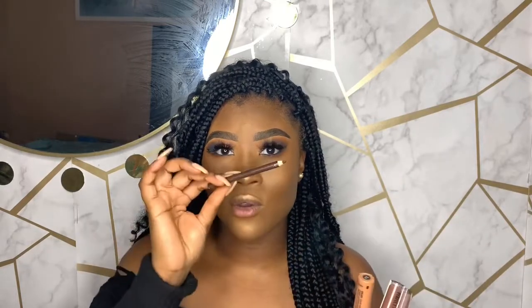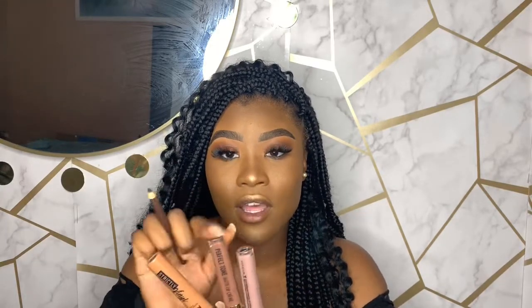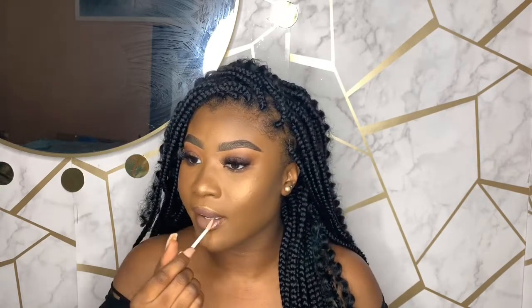For the lips I'm keeping it simple and nude. I'm outlining my lips with a Wet n Wild brown lip liner, then I'm using the Black Radiance Perfect Tone Matte Lip Cream in the shades Go Nude and Naughty Brown.